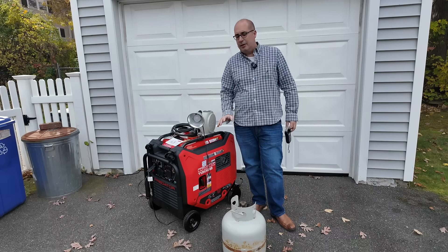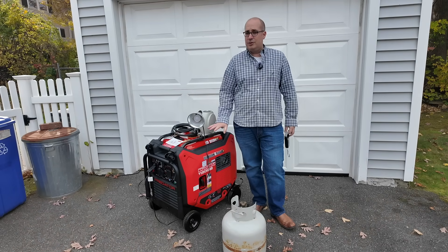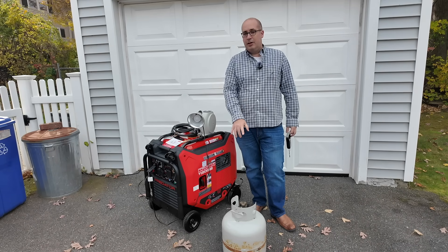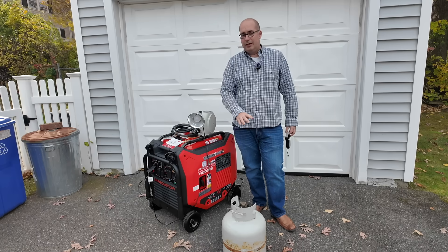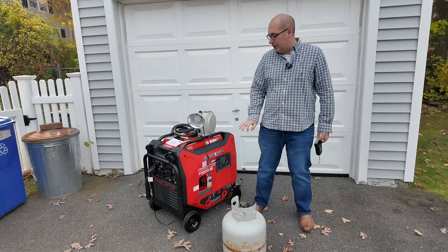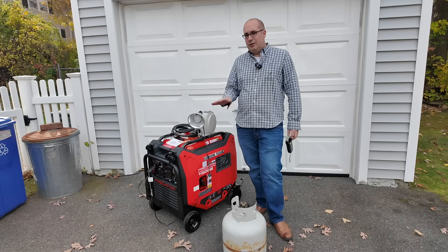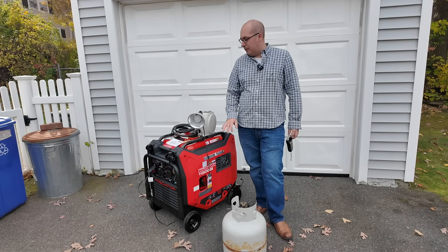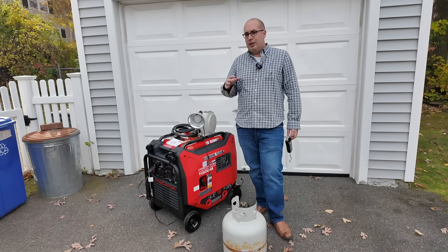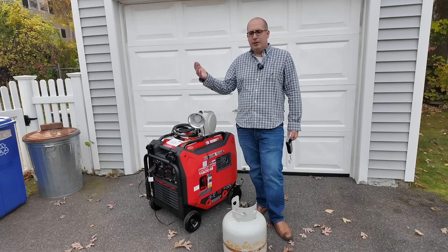Hey guys, Outdoor Prepper. Welcome back to the channel. I am getting a ton of questions about this Predator 11,500 watt generator and its run time on propane. What I want to do today is power it on propane until it is exhausted of fuel and the tank is empty. I'm going to put a 2,000 watt load on this, because on propane the running wattage is about 8,100, so 25% of that is roughly 2,000 watts. From that wattage and run time, you can then calculate your load as your load is either higher or lower.